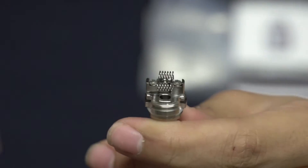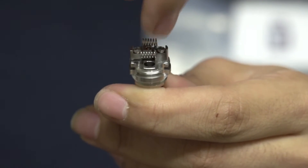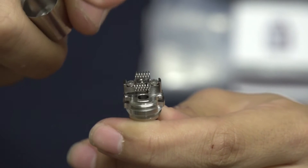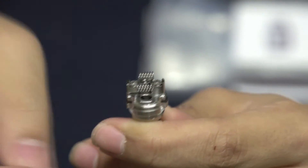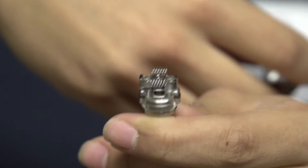If you ever want to change them out, just take out a screwdriver, unscrew these two screws right here, put your new coils in, tighten them down with the screws, make sure it's fitting snug, and put your new cotton through your coils and you'll be good to vape.